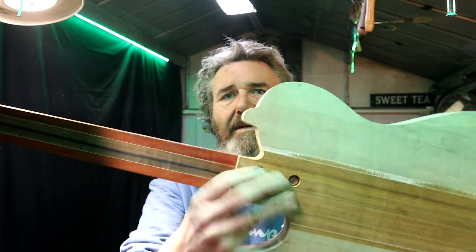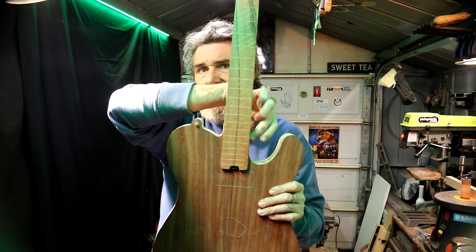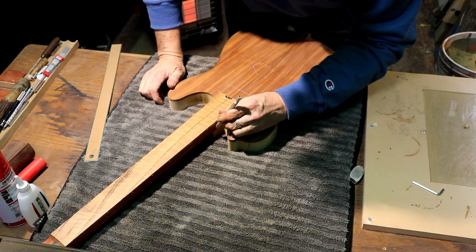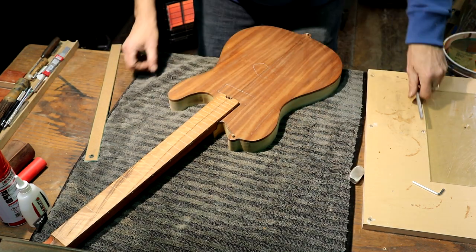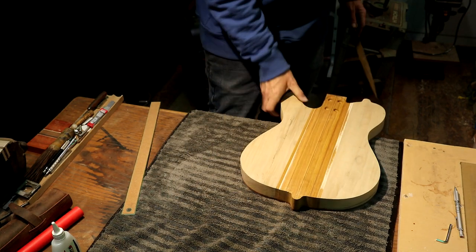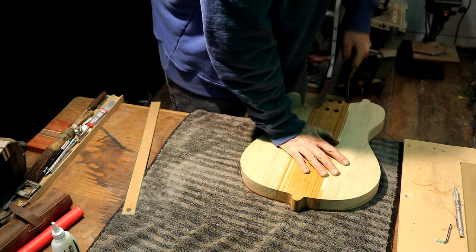That's pretty much how I want to mount this neck. I left a little bit of meat on the sides of the neck pocket down here. I just want to shade that area that needs to be shaved off. Some of this I can do on the spindle sander. I want to make sure I get this shape right here where the neck connects to the body the way I want it — and the way I think you guys would want it too. Let's get some of this off.